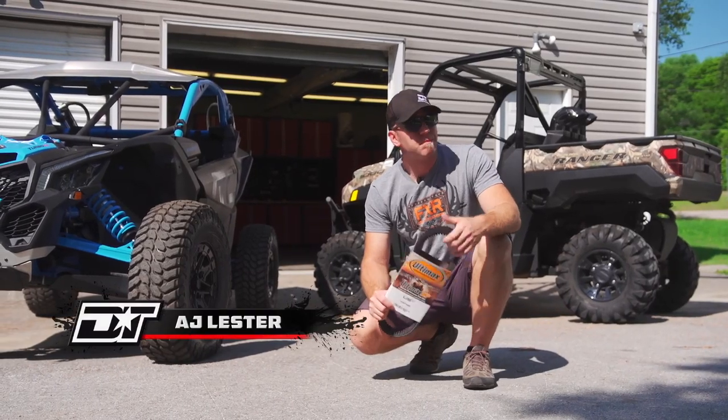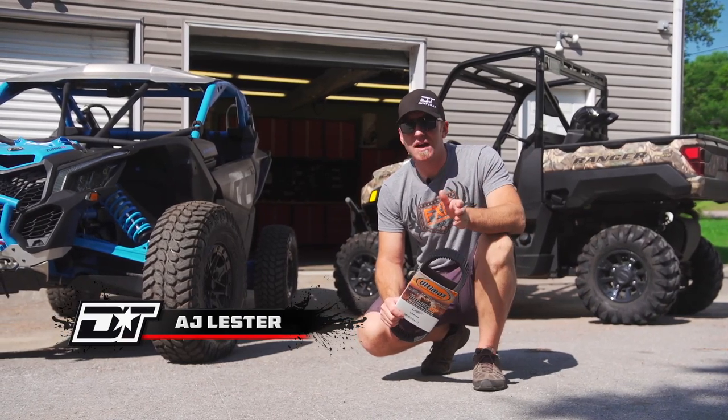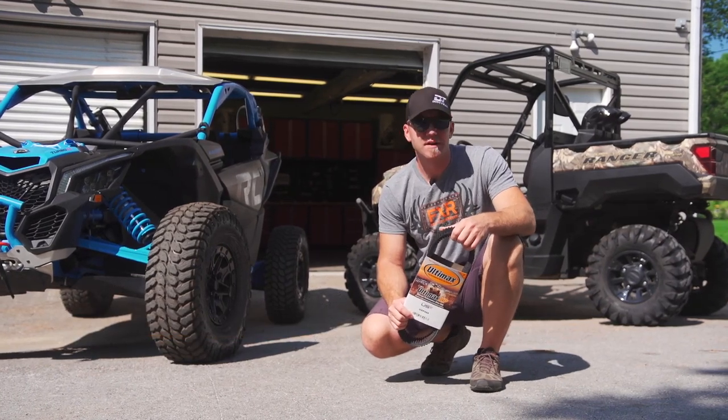Ultimax is a specialty belt brand. Belts is their business and that's all that they do. From ATVs to side-by-sides and snowmobiles, you can be certain that they build the belt for your high-performance toy and ensure OEM quality and beyond.